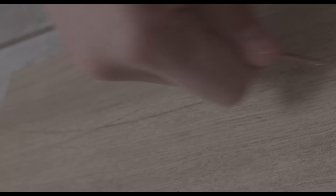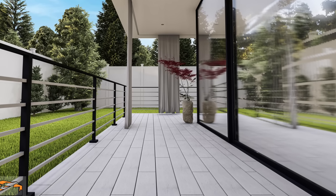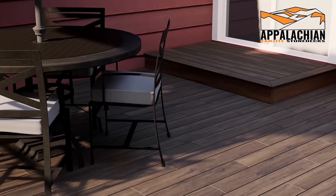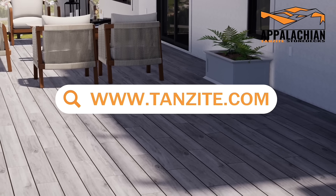Tanzite stone is so durable it's nearly impossible to scratch. It's not slippery, it stays cooler in the sun, it looks amazing, and is warranted for life. Order your sample now and you will see why stone makes the best deck.